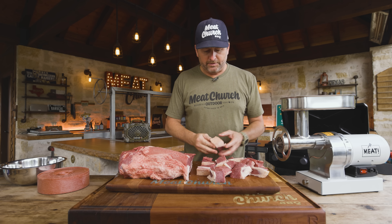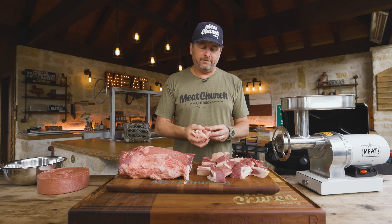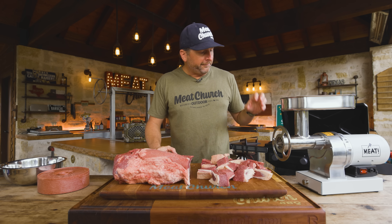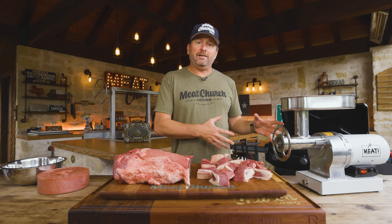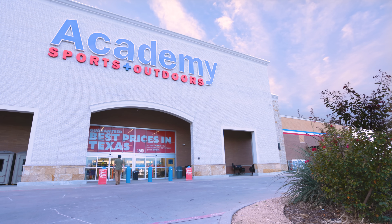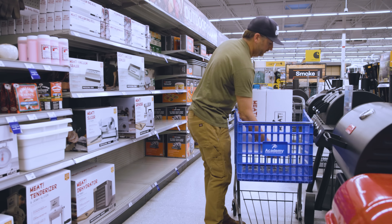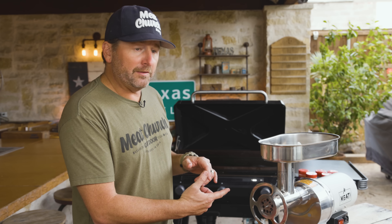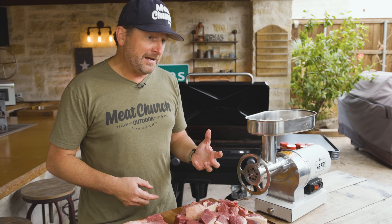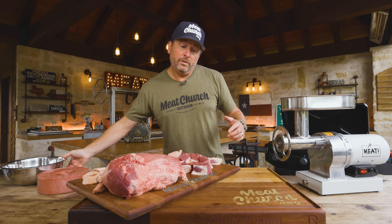I've got it all cubed up into nice little chunks. I've taken a bunch of excess fat over here — when you're done, if it looks too red and you don't think there's enough fat, you can run some of this back through. Today I'm using a 0.5 grinder from Meet Your Maker. It's like commercial grade equipment for the home user, and now you can get it at your local Academy Sports and Outdoors. We're going to grind it twice — first with the coarse plate, then swap to the fine plate since we're doing hamburgers. If I was doing chili, I'd just do one pass.